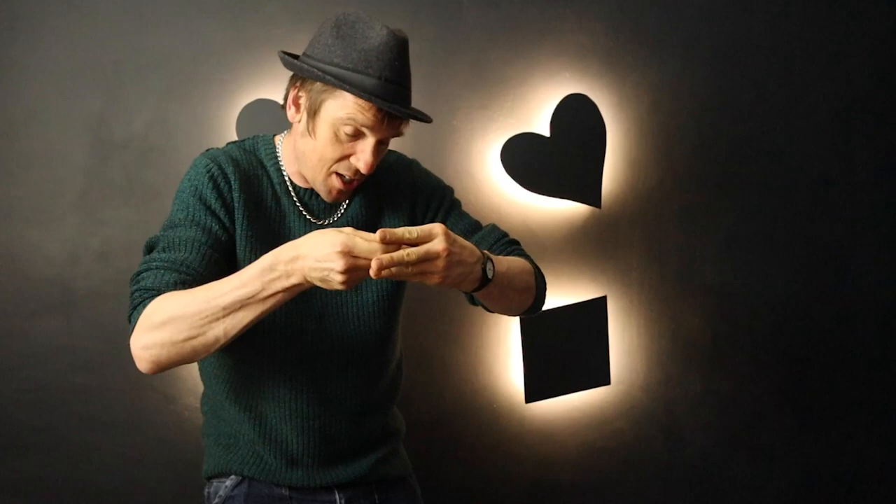Check this out. It's an effect, it's quite nice. Nothing — nothing in the hands, and this is the most important part. Nothing in the hands.